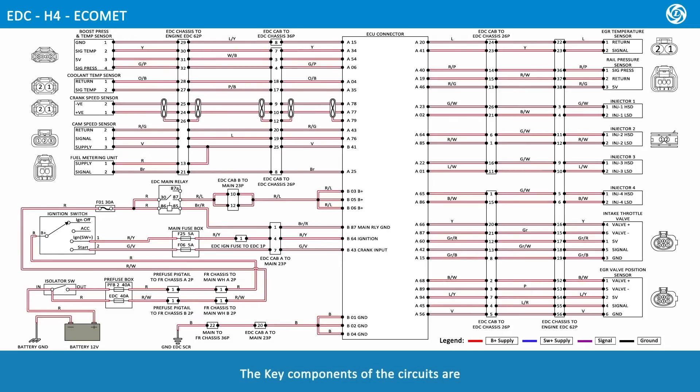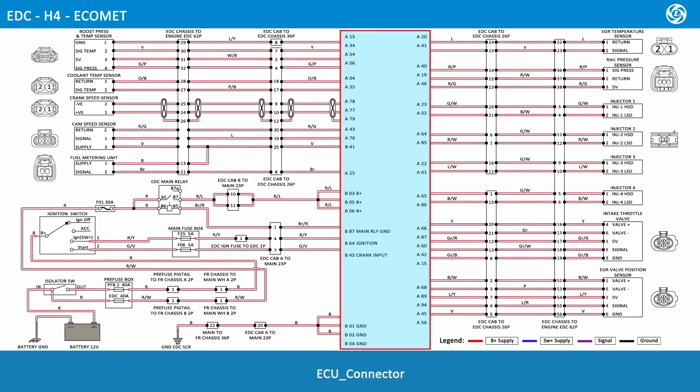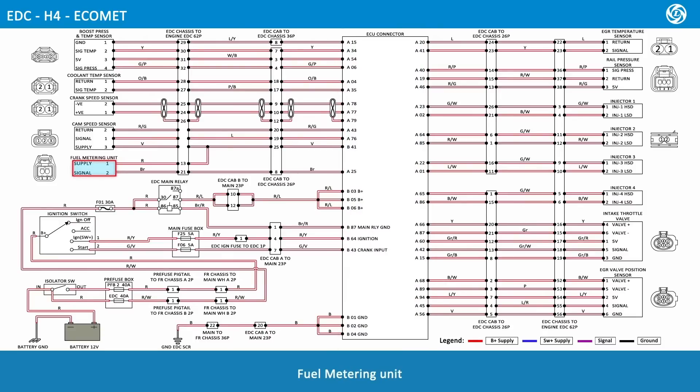The key components of the circuit are: 12-volt battery, isolator switch, pre-fuse box, ignition switch, main fuse box, EDC main relay, ECU connector, fuel metering unit, cam speed sensor, crank speed sensor, coolant temperature sensor, boost pressure and temperature sensor, EGR temperature sensor, rail pressure sensor, injector 1, injector 2, injector 3, injector 4, intake throttle valve, and EGR valve position sensor.